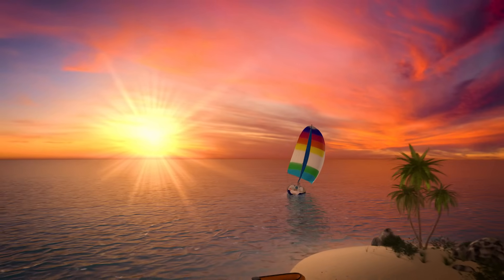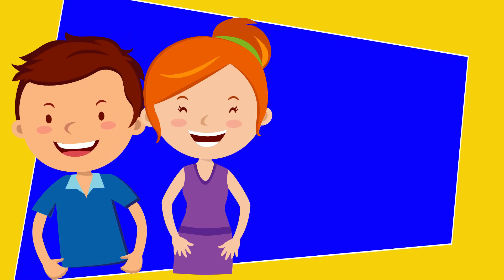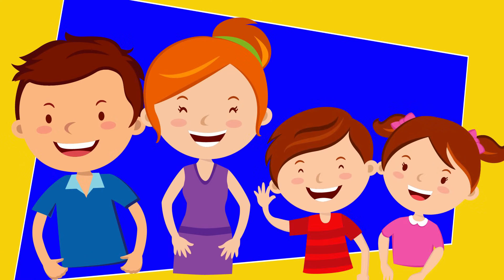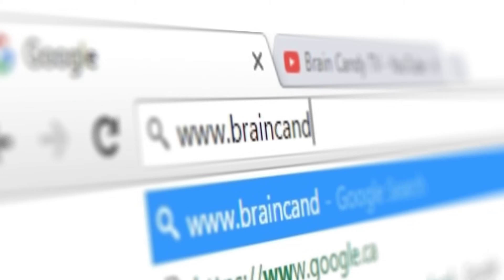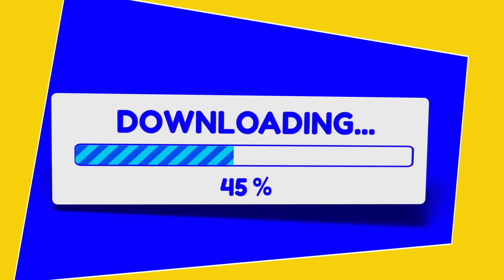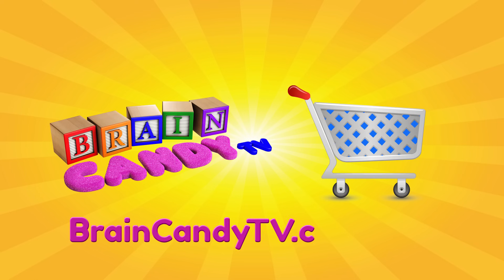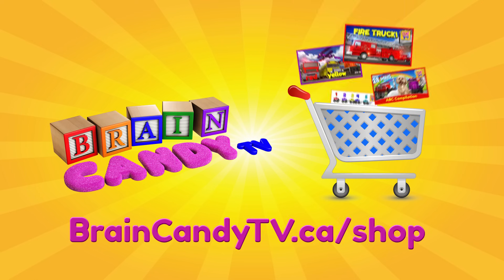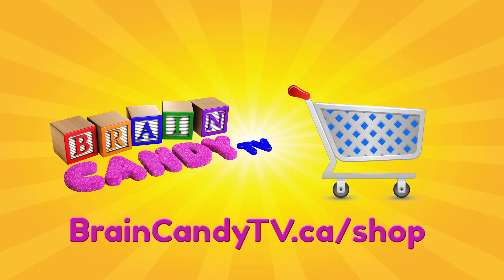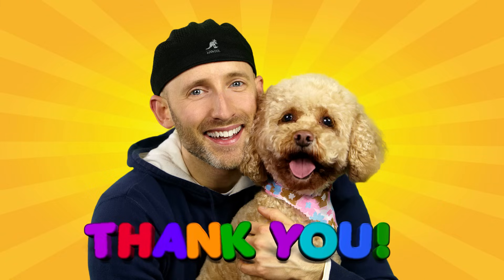I hope you enjoyed learning about sailboats with us! Hey parents, if you and your kids have been enjoying our videos, I hope you'll consider supporting us by visiting our online store. All of our videos will always be available for free on YouTube, but if you want to support our channel, you can purchase digital downloads of our videos to watch ad-free, anytime, on any of your devices without an internet connection. Click here or visit us at braincandytv.ca for more details. From Lizzy and me, thanks so much for watching and for your generous support. See you next time!